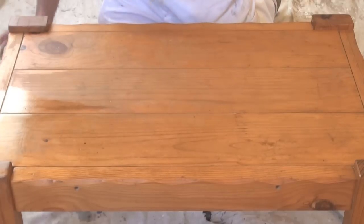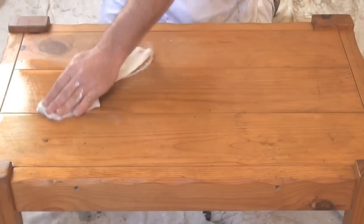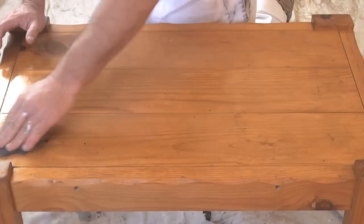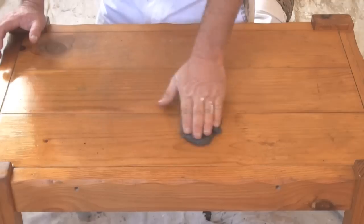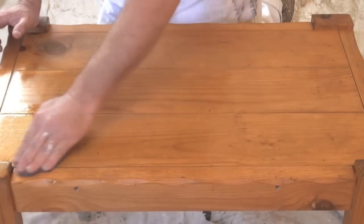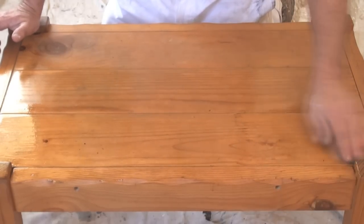For a table that's in bad condition, we'll use a bit of steel wool. Apply some oil to the steel wool and start rubbing. It's best to rub with the grain but you can also rub in a circular motion. You want to make sure it's the fine grade steel wool and not too coarse, otherwise it will scratch the surface up too much.